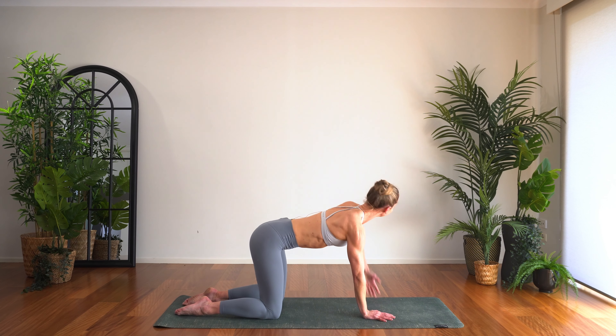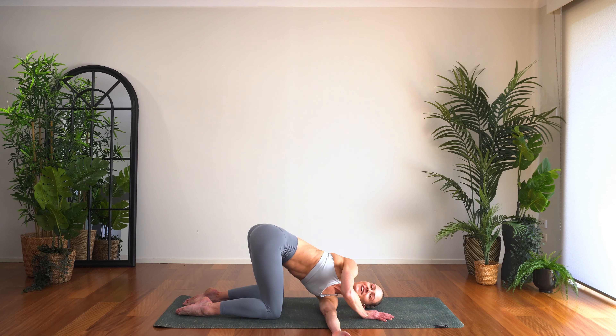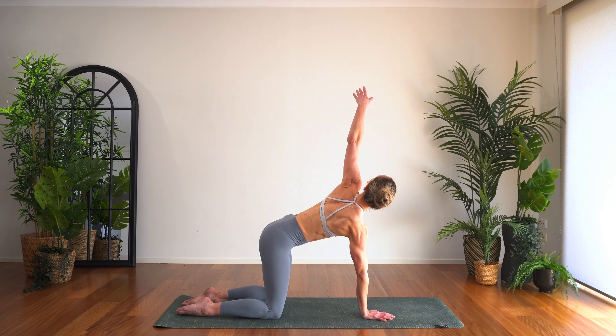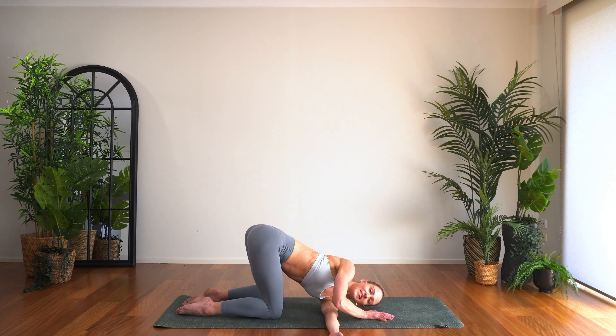Once again bring the hand down. Let's take the other side — left arm lifts, thread it through, and again lifting high, thread it through. Last time, lift nice and high, thread the hand through, side of the shoulder and side of the head come down. While you're here, really press both sit bones equally to the wall behind you. Can you find a little more twist there?